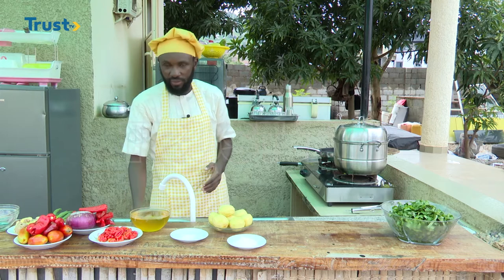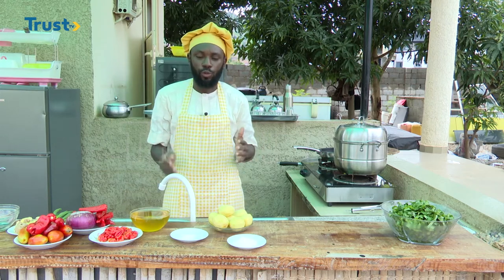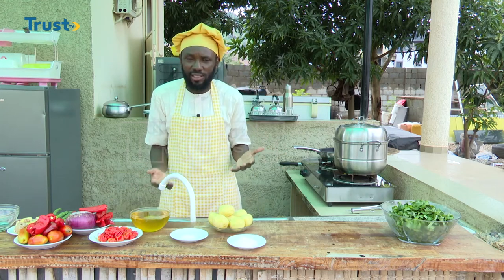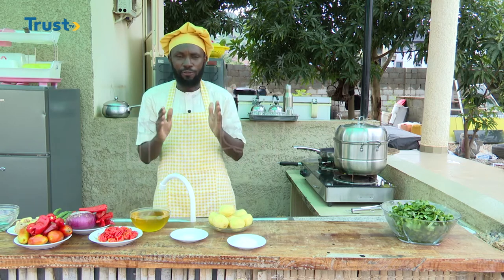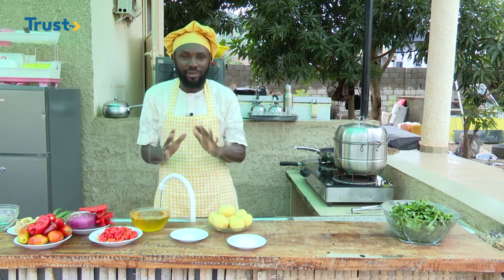Now, this is an option. If you like, you can use millet or any grain such as corn and rice. The first step is, of course, to wash our grain.